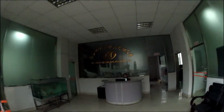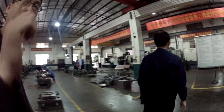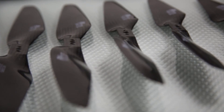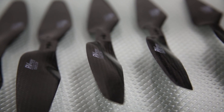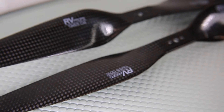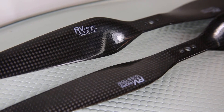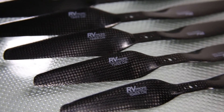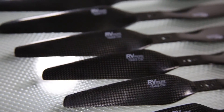We were lucky to visit this factory in China and make friends. This ensures that we get only the best balanced props. The RV props are conveniently marked with an easy-to-read label which tells you the prop size and even the direction of rotation — clockwise or counter-clockwise — right on the prop. You won't be confused when you have a lot of props like me.